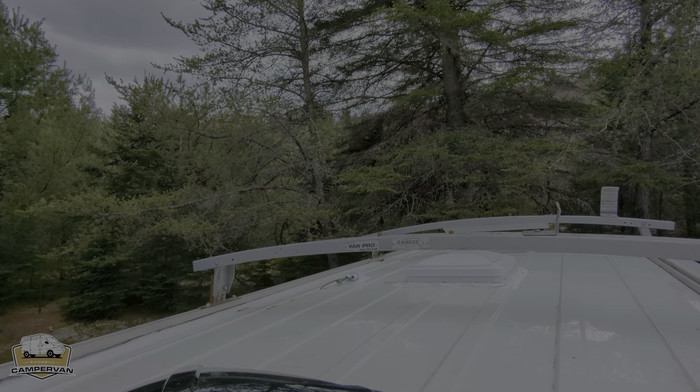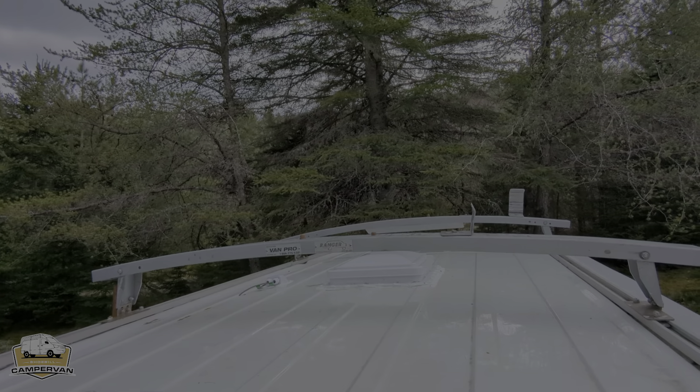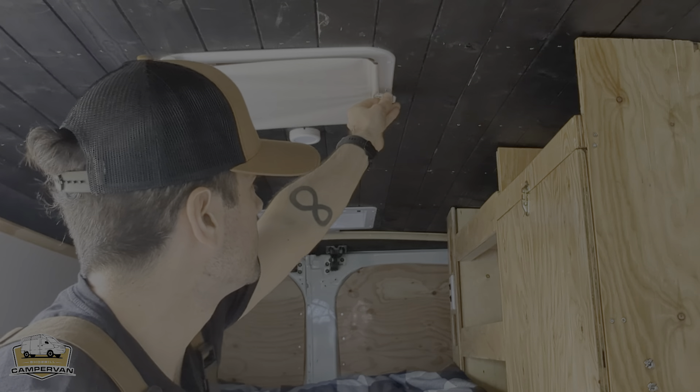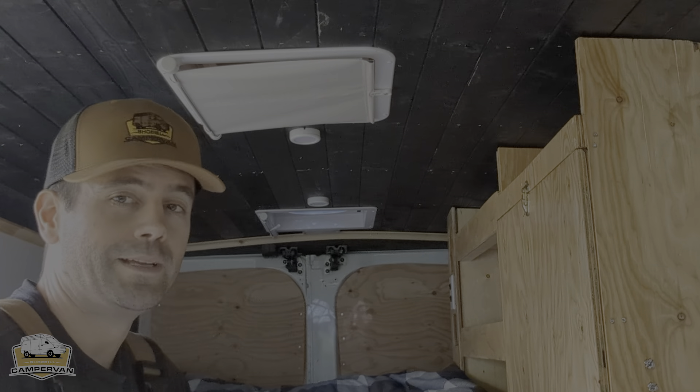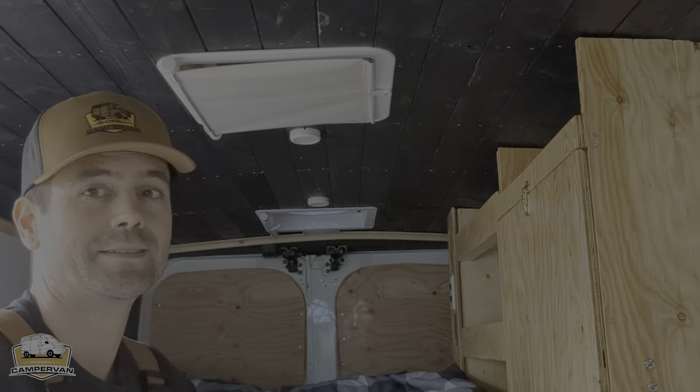Behind me, you have two domes and the one at the back has a fan, so you'll be able to bring in fresh air from outside while you're sleeping and stay really comfortable all night since the van is well insulated. The shades are really useful when you want to sleep in a parking space or in the street during the night.